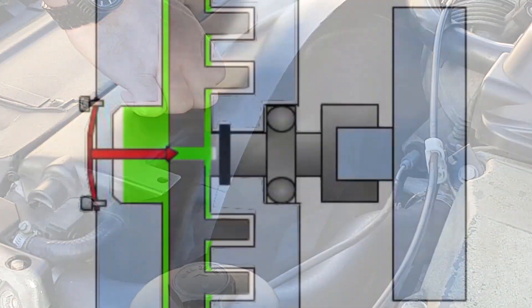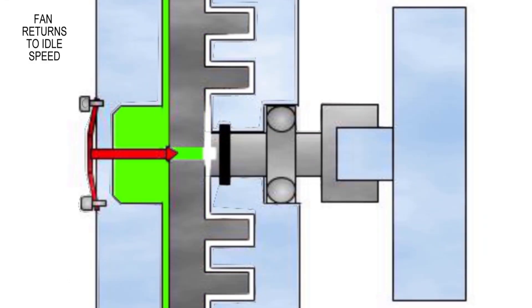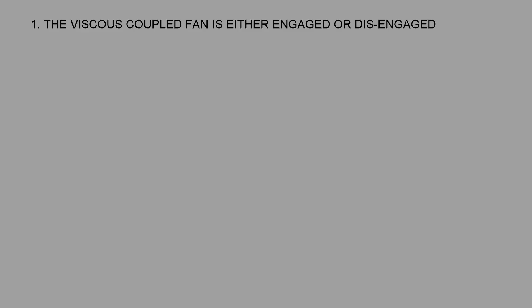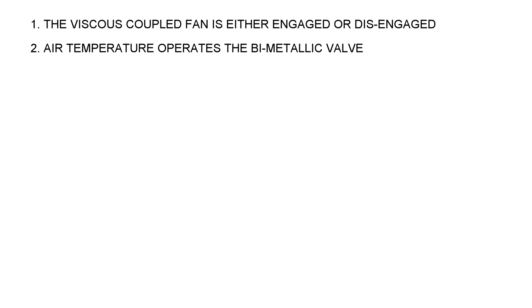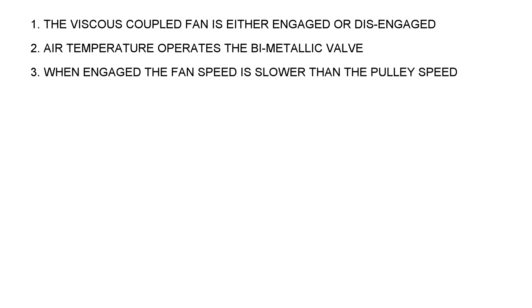When locked it produces a lot of airflow. Returning back to idle with all the fluid in the reservoir, the fan is either fully engaged or fully disengaged — it doesn't provide a little bit of force; it provides all it can when engaged. When disengaged it produces just a very slow rotation.